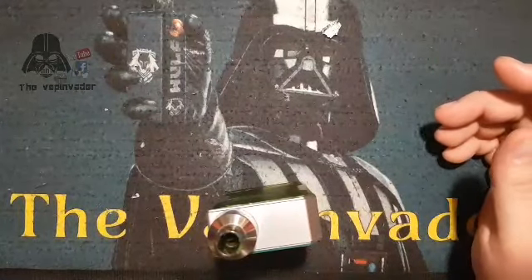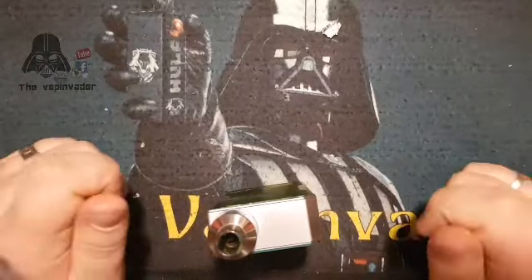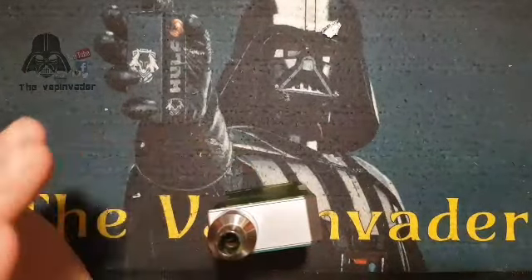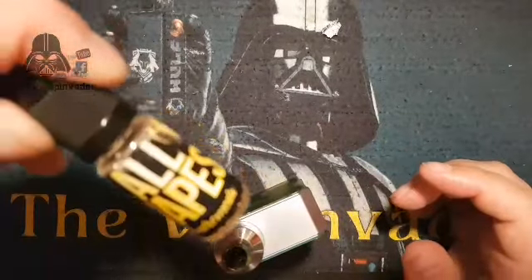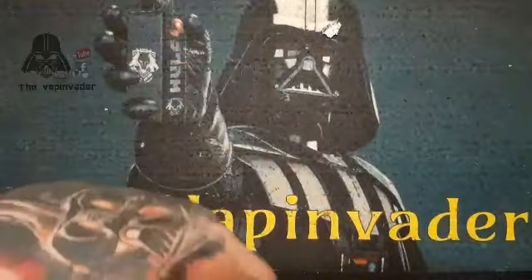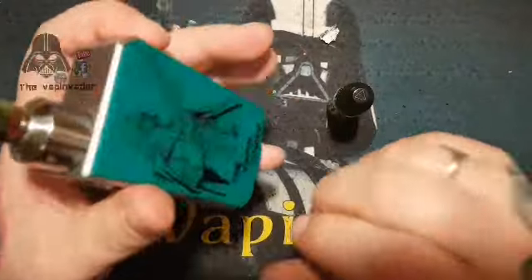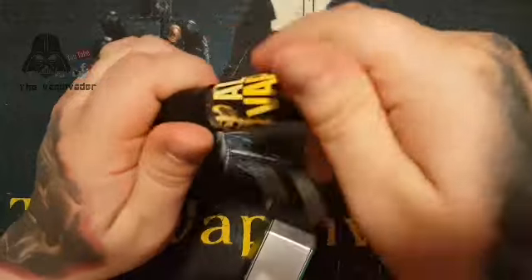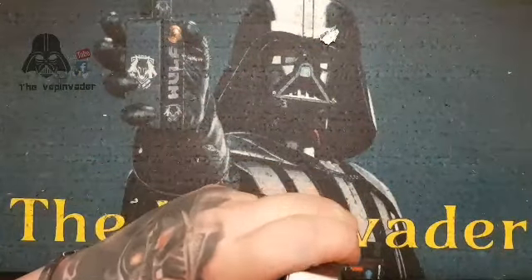Hang in there — make yourself a brew, pause the video, come back, whatever you need to do. But these are really worth watching. I'll be back in a minute with the Andromeda. I've knocked my camera over again with this stupid camera arm — I need to get a new one. We are back with the Andromeda, which is a ripe blueberry, pomegranate and sour with a touch of cream.